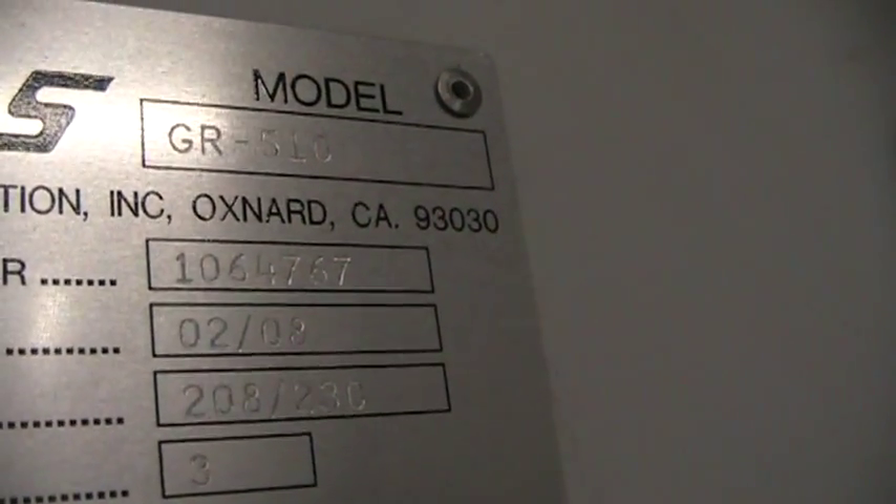We'll get the serial number — serial number 1064767, manufactured in 02 of 2008.